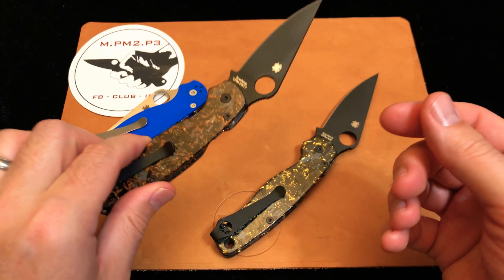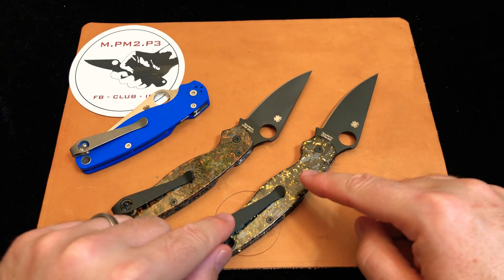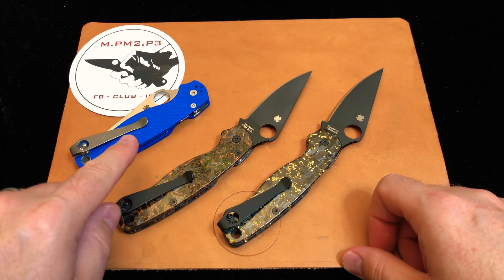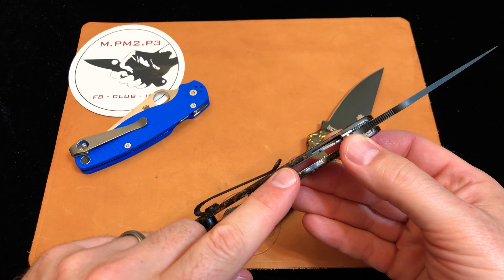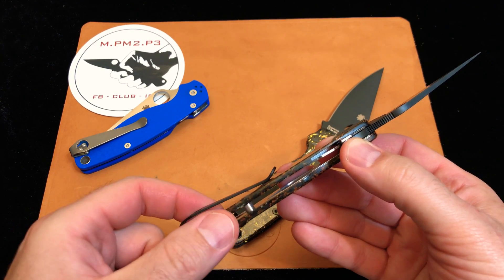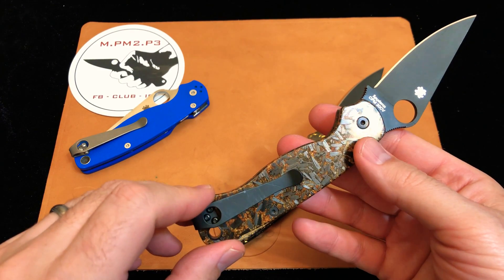Whether you have a Shaman, a Paramilitary 2, a Zero Tolerance, a Chris Reeve, a Benchmade, or virtually any other pocket knife — if you want to make it fancy and kick it up a notch, Eric can help you. He has a wide range of materials available: micarta, G10, combinations. He also specializes in backspacers that are very cleverly designed. He has a backspacer for a Paramilitary 2 that's longer than any others I've seen on the market, and when you attach it, it's going to look like a factory part.